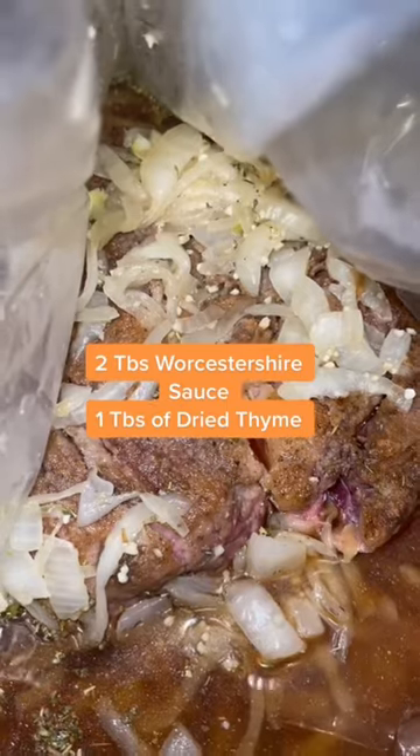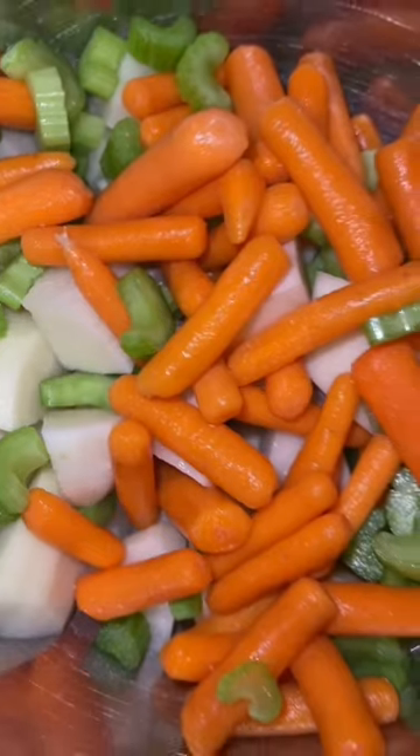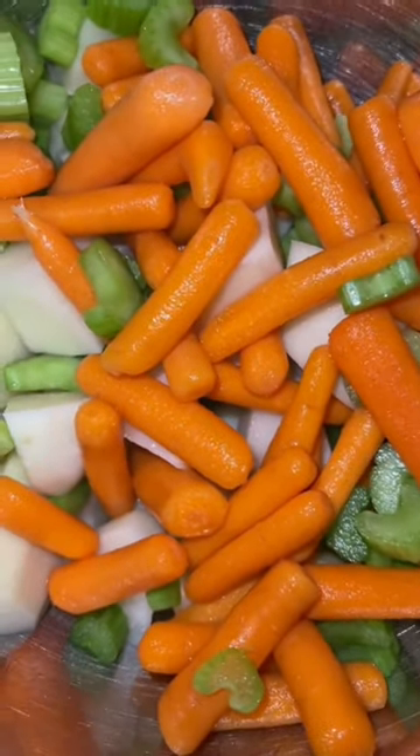Two cups of beef broth, one tablespoon of Italian seasoning, and one bay leaf. I cut up three medium potatoes, carrots, and celery, and I add them to the bag.